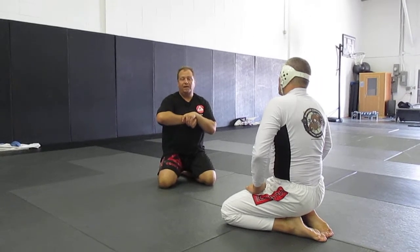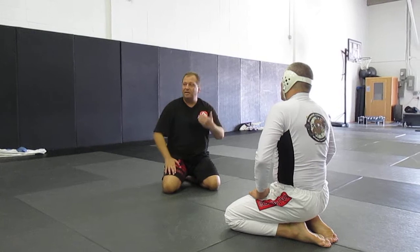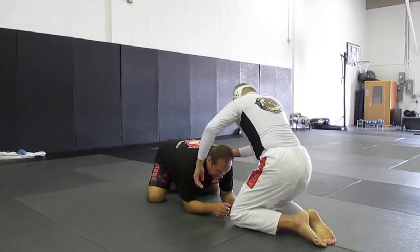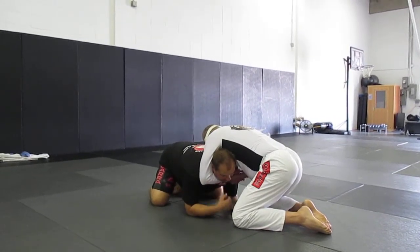We'll do what's called a sit-up. If he's going to attack the guillotine, we have to do it slightly differently. Let's talk about the guillotine first. We're going to need a knee turtle here, and Warren has my neck in a guillotine.